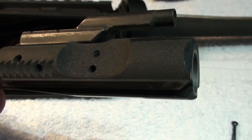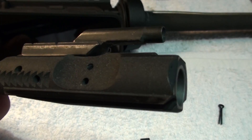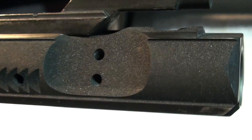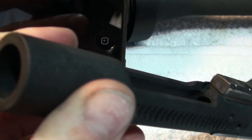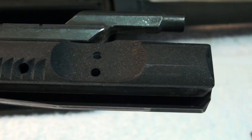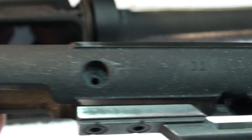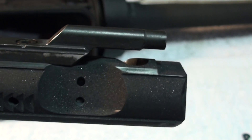I wasn't sure exactly what was going on with this finish here. I don't know if you guys can see that, but it's really sparkly. I don't know if this is shot peened or not. I don't know if other ones look like this or if this is something new. It just didn't seem like it looked like that in the videos. Maybe he just had them covered in oil. I'm not sure. If you guys know, go ahead and feel free to chime in.